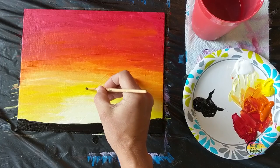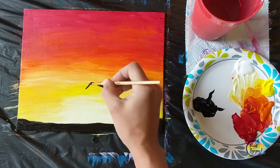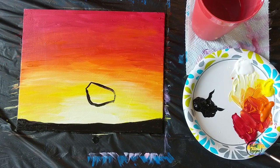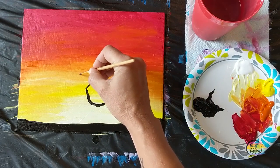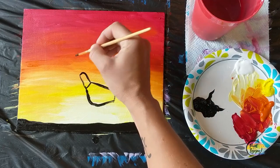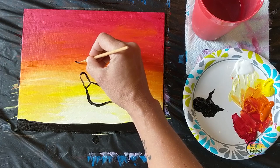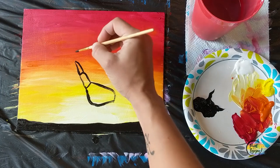Now we're going to draw our giraffe. I recommend watching this first, noticing the shapes I use, then practice with your brush and black paint on a scrap sheet of paper before moving to your canvas. For the body of the giraffe, it's kind of a rectangle shape, and for the neck it's going to be a longer rectangle. For the head, just observe the shape and take it one shape at a time.